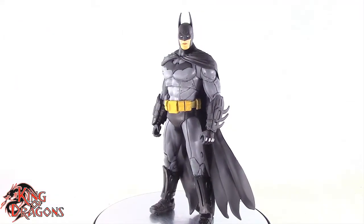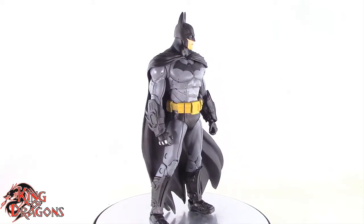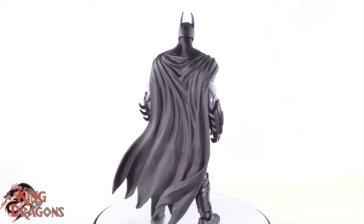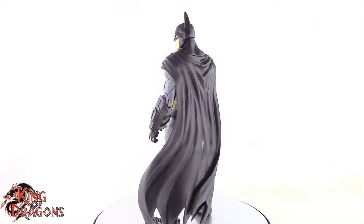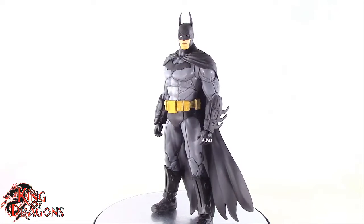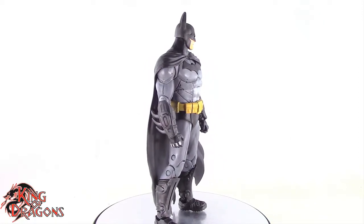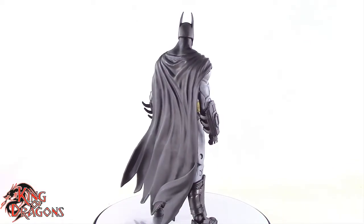Here we have the McFarlane Toys DC Multiverse Arkham City Batman for my final thoughts. Overall this is a very good Batman figure — I don't want to say great, as there are things that could be better in terms of articulation, sculpt, and detail. He could be more accurate to the game, but being McFarlane they had to reuse parts to make this more cost effective. Despite sharing about 90% of the same sculpt as Arkham Asylum Batman, they got enough changes in that you can tell the two apart. I like the updated cape draping off to the side, though I miss the detailing from the original. If he had a detailed cape and was more video game accurate, he'd be an even better figure.